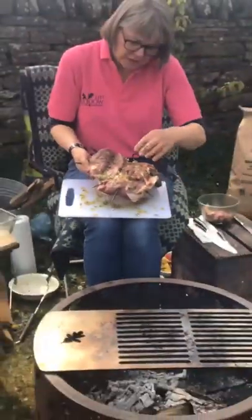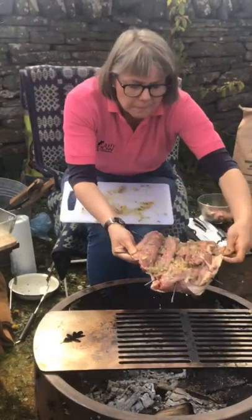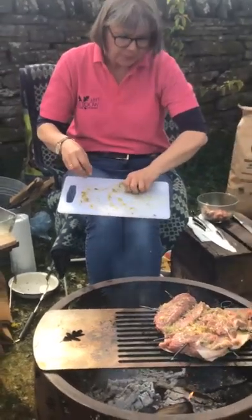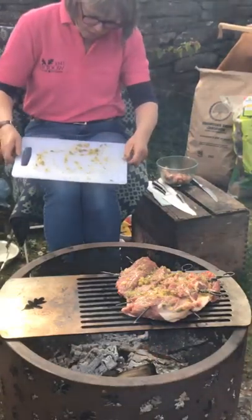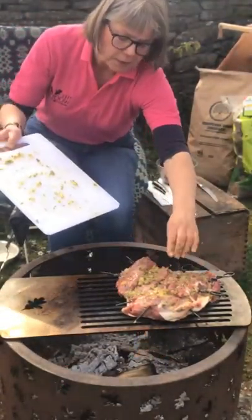So that's going to go onto the barbecue now skin side down. Remember I would have let this marinate for about three or four hours before putting it on the barbecue or on the griddle. In our marinade we've got preserved lemons, capers, thyme and some garlic. And it really is sizzling away.